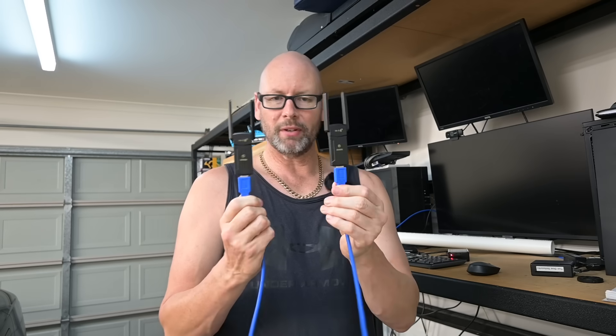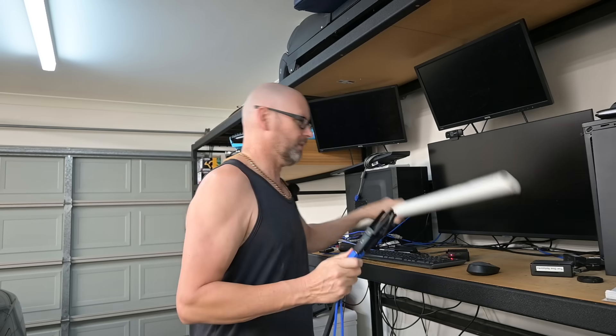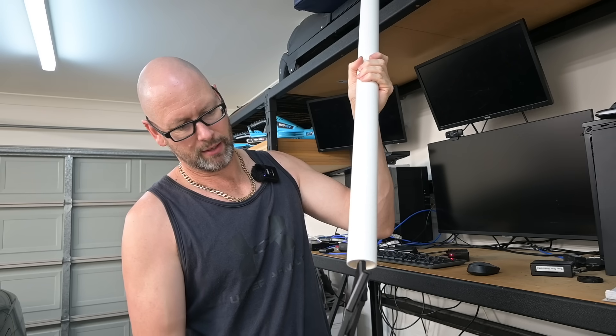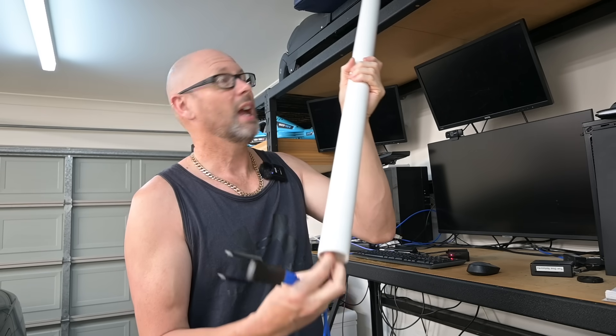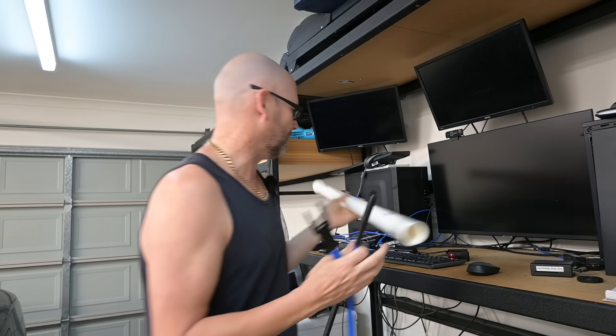Everyone, I've got a bit of hands-on work to do this time. I'm going to install a couple of Wi-Fi network adapters into a piece of PVC pipe like this one. Once I cut it down, I'm going to put them in there and stick it on the roof, just so I can do some packet captures.